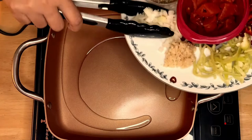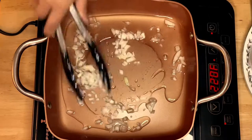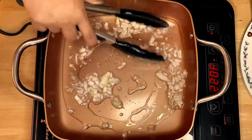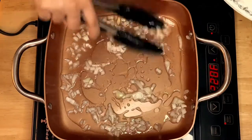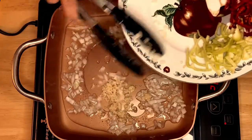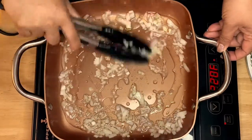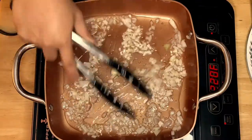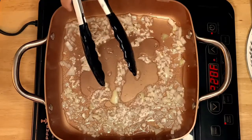We're going to sauté the onion first, just like that. Then I'm going to put in the garlic and stir them together.